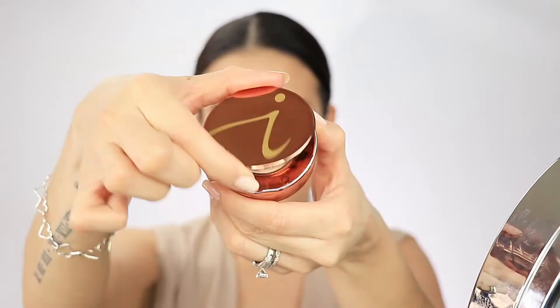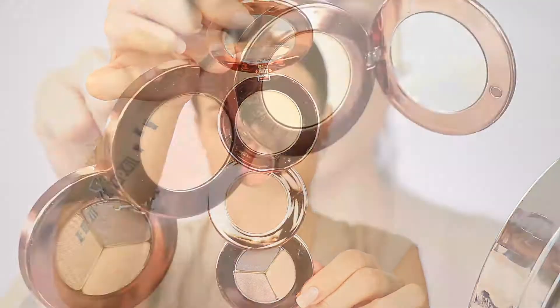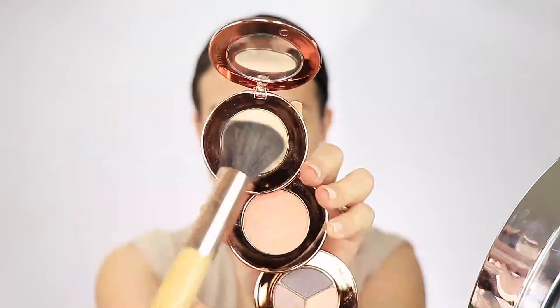Hey guys, welcome back! Today I'm bringing you guys this gorgeous smokey eye in the new Jane Ardell Spring 2018 collection. The product I want to talk to you guys about is this makeup kit which is called Snap Happy. It has a translucent powder, a peach blush, and three eyeshadows that are really pigmented and easy to blend and build.